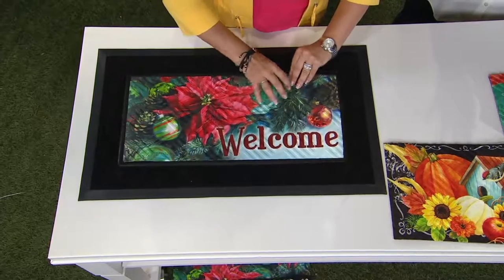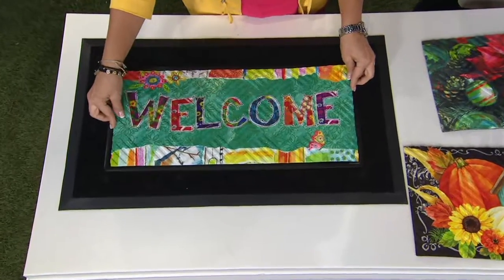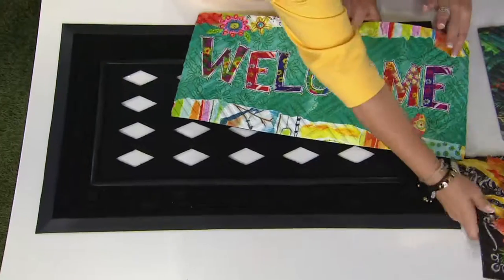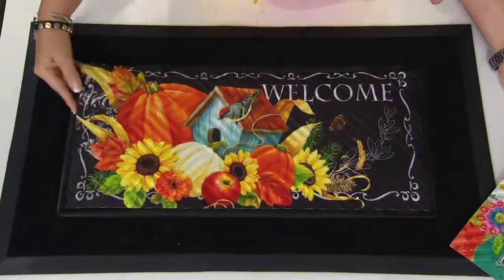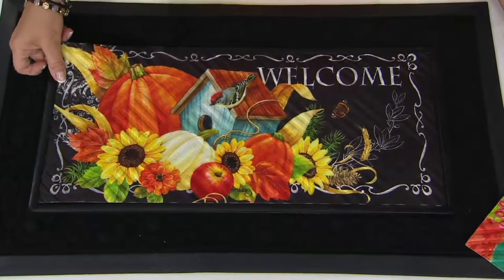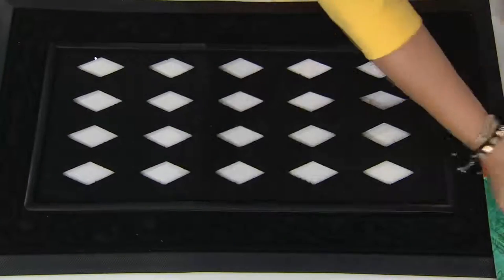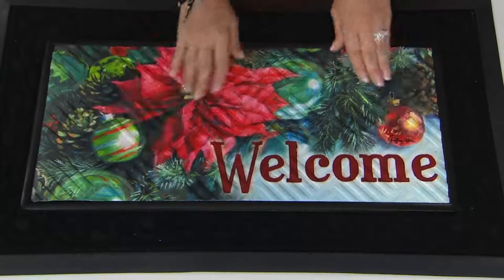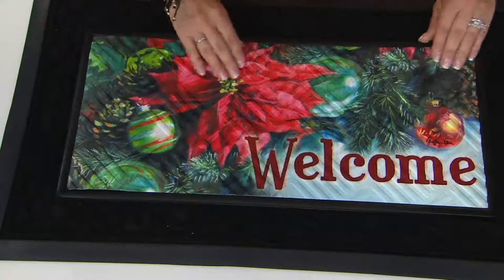Mold, mildew, and fade resistant — so don't worry, if these get dirty with shoe marks, mud, or paw prints, you just spray them off and that design doesn't fade or come off. This one that says 'welcome' in big letters is for your spring and summer doorstep. For fall decor, look how instantly a couple of pumpkins and a little birdhouse makes it ready for fall. And the one for Christmas is absolutely beautiful with a giant poinsettia. As you change out your mat for the season, maybe change out the wreath for your front door so everything kind of matches.